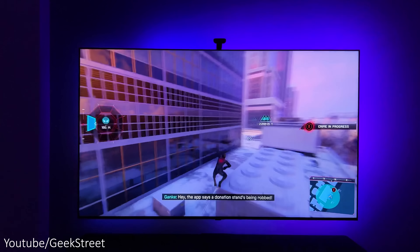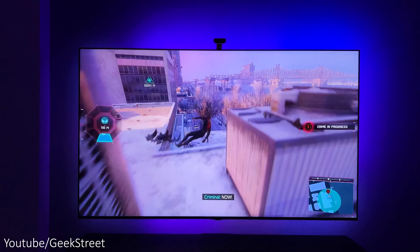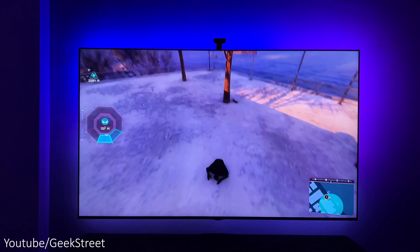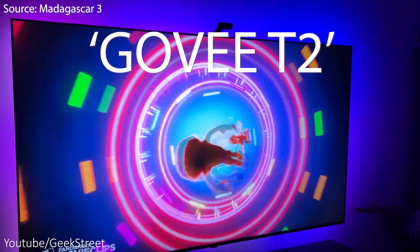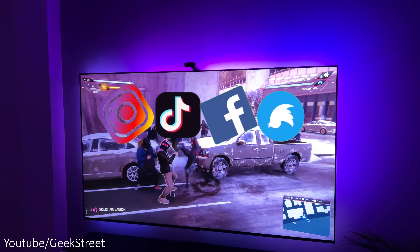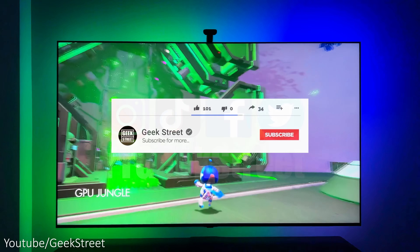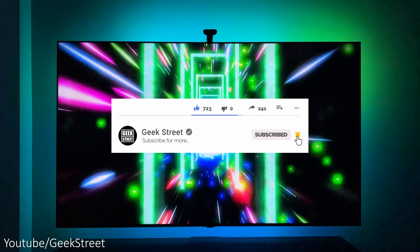So there you have it — you made it to the end of another video and I hope it's helped anyone thinking of purchasing this. Details are in the description below including purchasing links. If you're still here, drop a 'Govee T2' in the comments — it's nice to see who's made it to the end of my video. You can follow me on Instagram, TikTok, Facebook, and Twitter. Don't forget to hit the like button, subscribe to the channel, and turn on notifications to be notified of my next release. Thanks for viewing and see you in the next one.